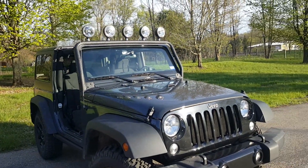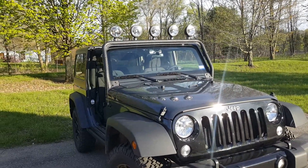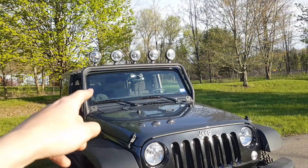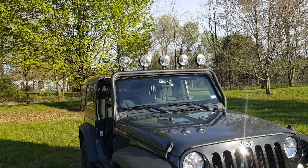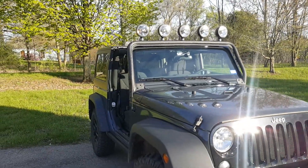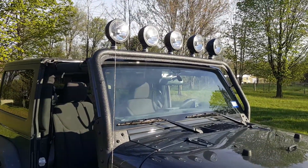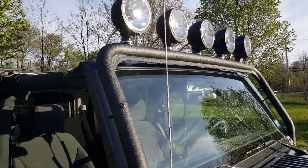Hey guys, it's May 12, 2018. This video is slightly different than what I normally post on my channel, but some people might find it useful. We can go over some of the upgrades I've done to my Jeep. This is a 2017 Jeep JK and I've added a Rugged Ridge light bar and some KC LED Daylighters onto it. It probably took a good weekend overall, the entire amount of time devoted to this.